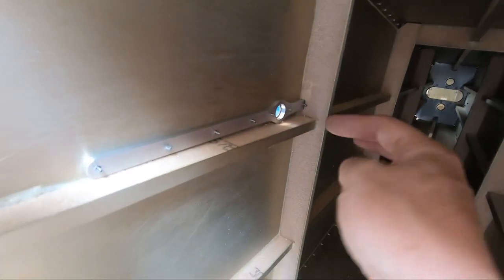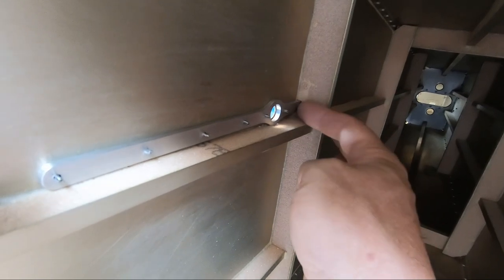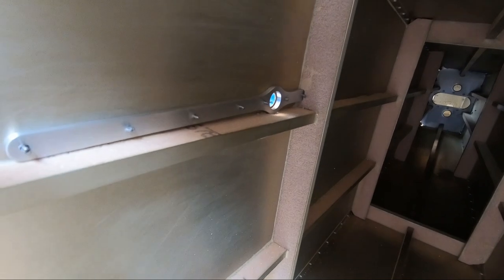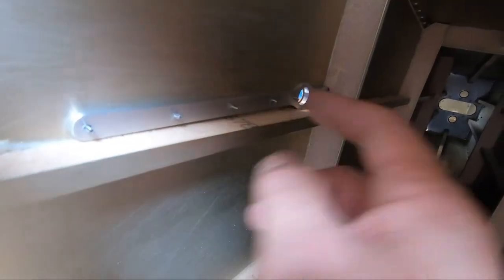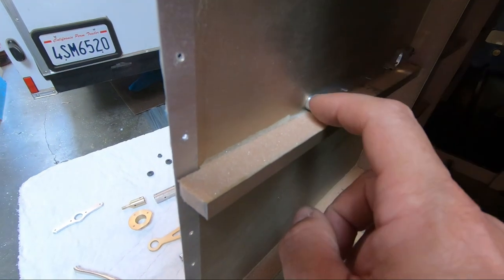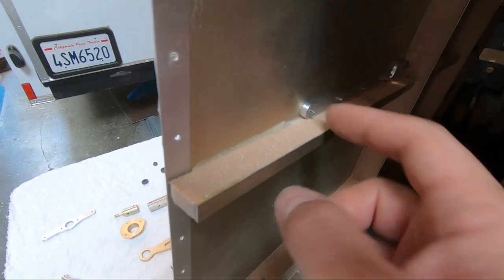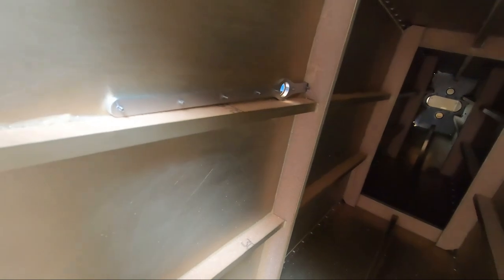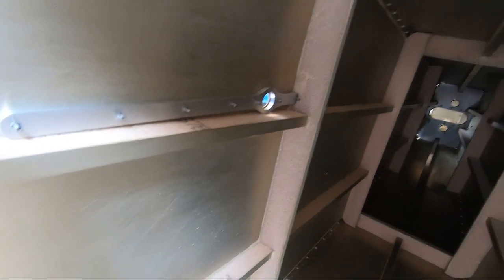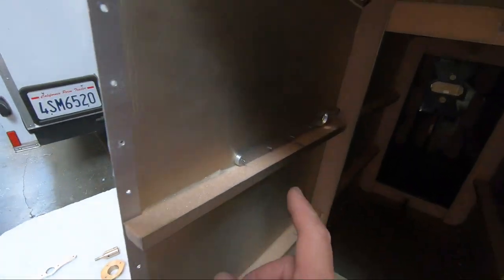I did have to notch out the foam a little bit in the back because it was starting to overlap where this strap with the bearing needs to go for the bottom mount. I also had to notch out a bit on the side around the bearing hole in the foam just to make sure it fit. I was very careful to make sure this hole stayed clear, but I wasn't as careful on the back side. This one actually needs to get alodined, we need to install the bearing in it, and then this gets permanently pop riveted into place.